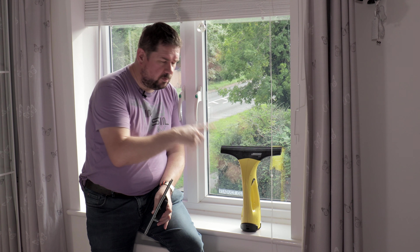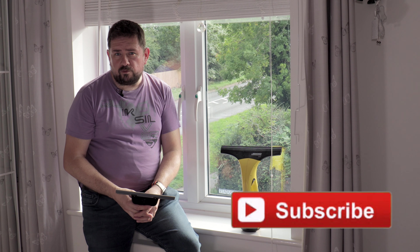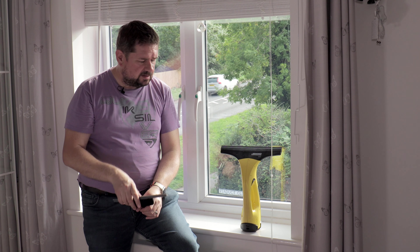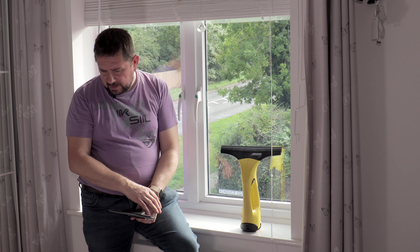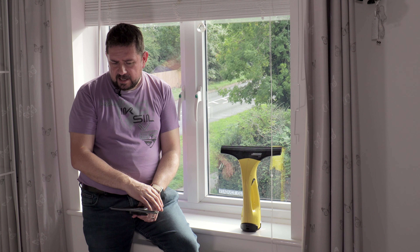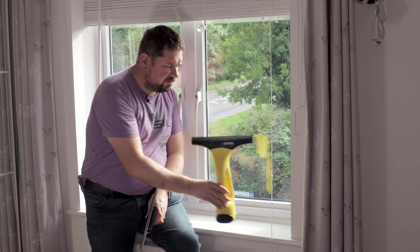I've used the window vac for windows, a glass table, mirrors on our wardrobe, and the windows of my car. Sometimes instead of getting the steam cleaner out, I've just gone over with a soapy sponge and then vacuumed it off with the window vac — that gives a good finish as well. So even if you have a Karcher steam cleaner, I'd still say save your money and buy a window vac.